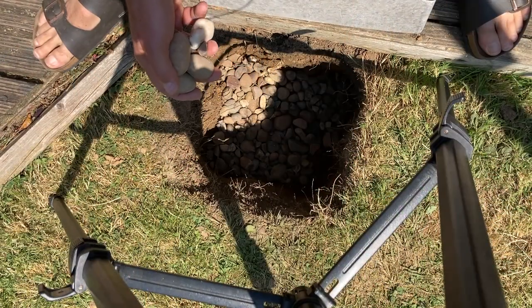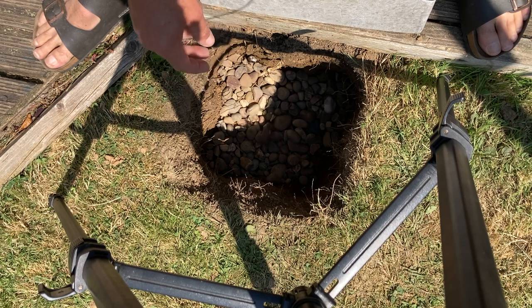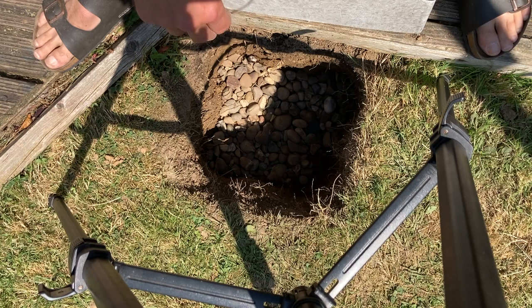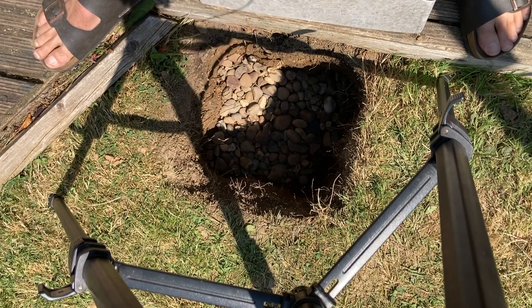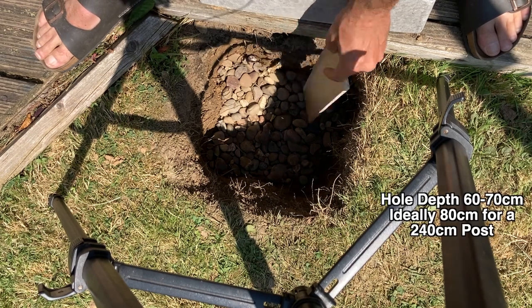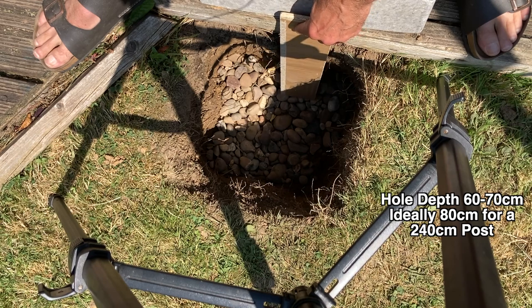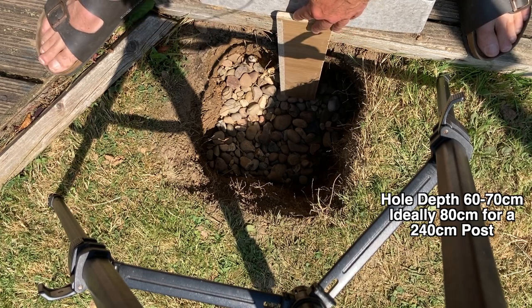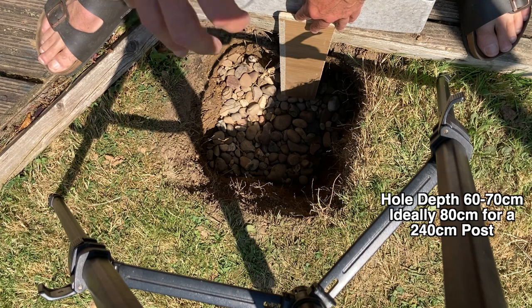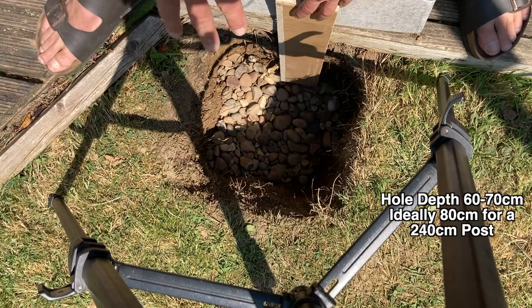Now you can see I've dug the hole and I'm filling it with pebbles down to about two inches depth. That keeps the post off any water that builds up at the bottom of the hole and stops it rotting, extending the longevity of the post in the ground. I've dug it down to about 60 to 70 centimeters — about 10 to 20 centimeters short of the ideal, but because this is a fixed solid structure I can get away with that.